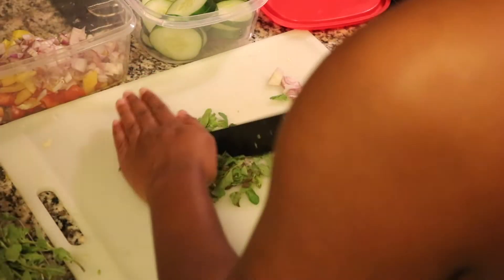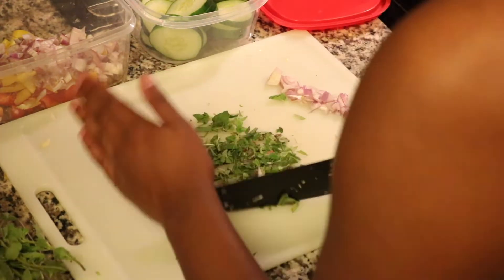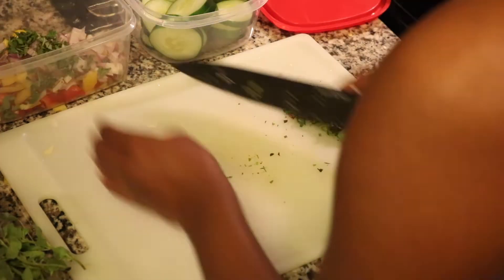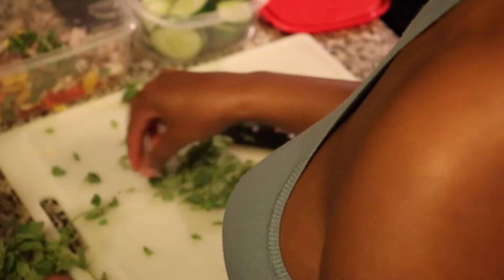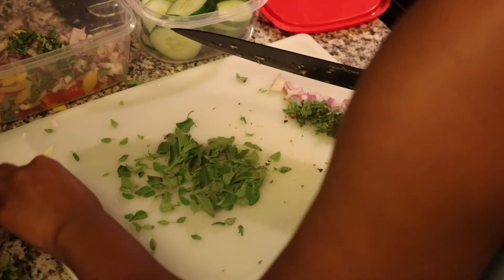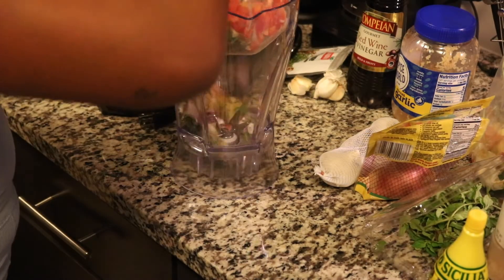I decided to tell y'all what I'm cutting up. I did use a shallot — a shallot is almost like a baby onion, it's like a mix between a regular onion and a red onion, but it has so much flavor and it smells so good. And this right here is just some fresh oregano, which also smells so good.